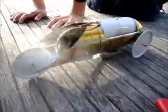Hi, my name's Paul, this is my steam cart. Just getting up enough steam to take off now. I built it for the science fair, onto a science fair.